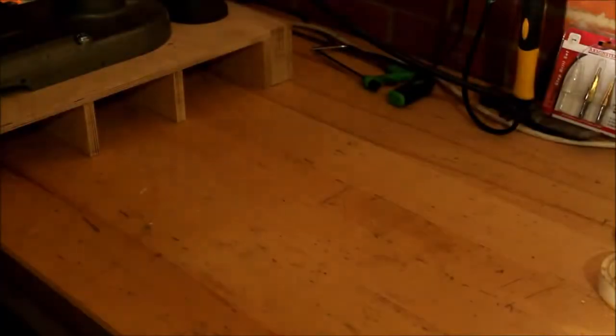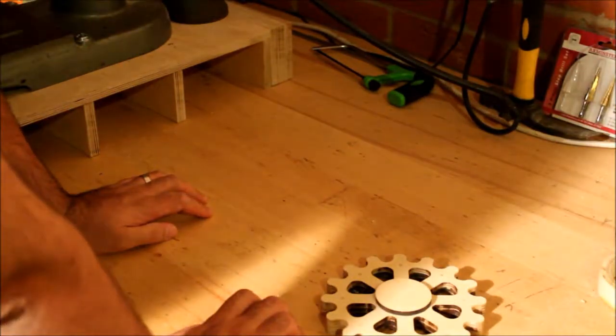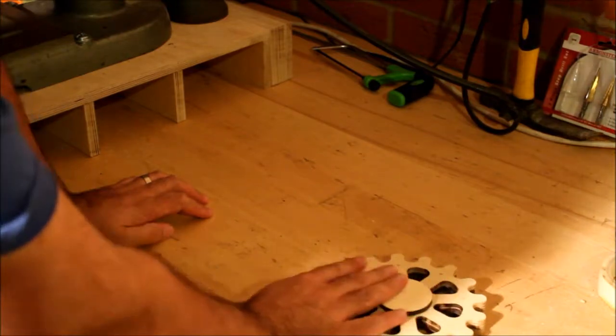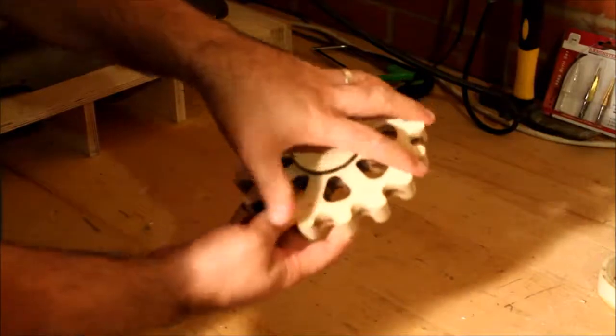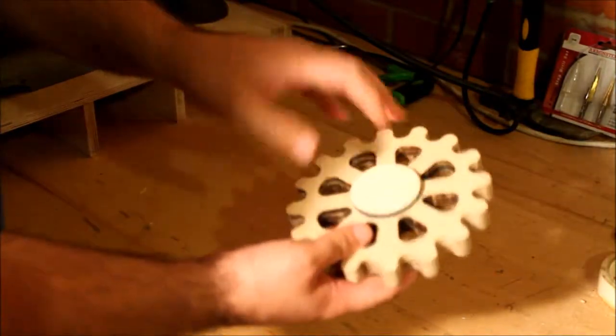One of the next jobs to sort out was the handle. I've cheated a little bit — I used the resources at work, specifically our laser cutter, and I've produced the handle on here. I've designed it such that it's a nice wide grip for turning, but I can also get fingers in there for a finer turn as well.